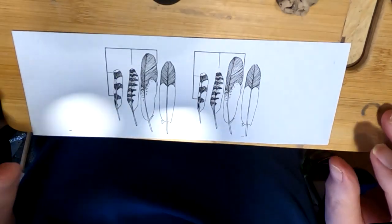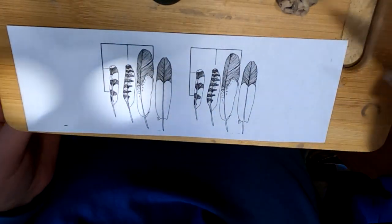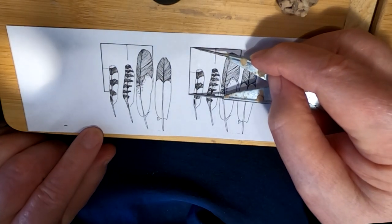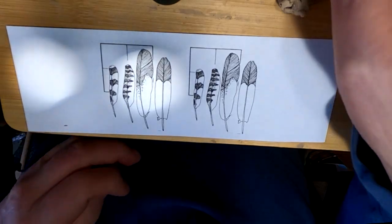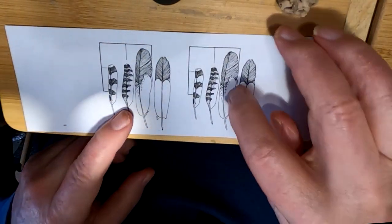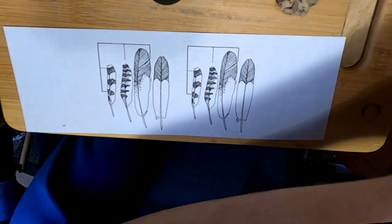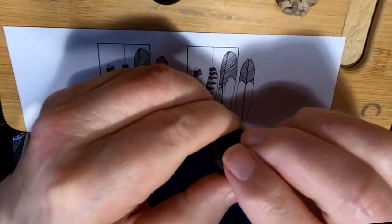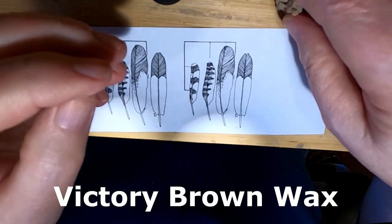I'm going to start on the feathers. I have scaled my feathers to the one and a quarter inch head length that I have on the Warriors, so that the feathers come out to the proportional size. I'll be using secondary feathers. And I'll be using Victory Brown wax, which I've got in my hand here.